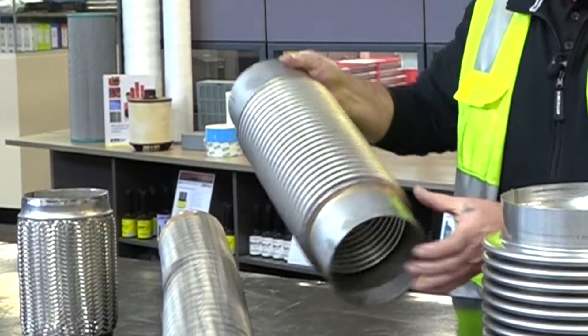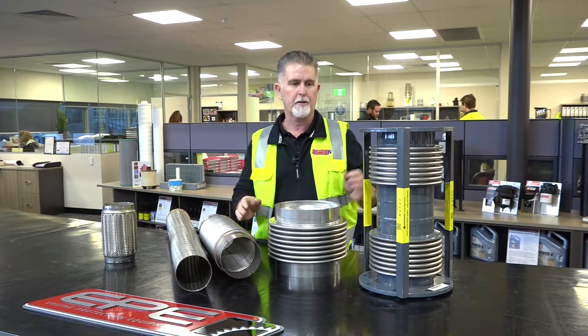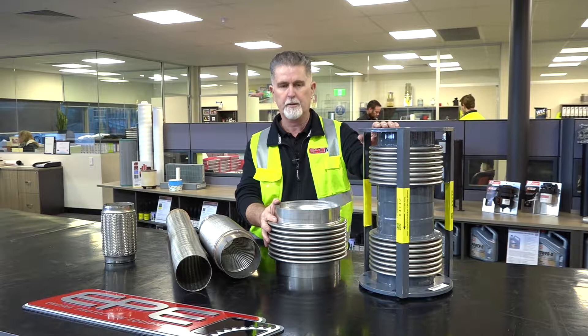We also have convoluted hose style flex, and we move on up to the granddaddy of them all — the diesel expansion joint.